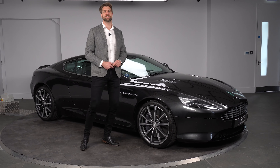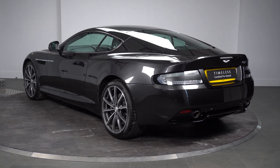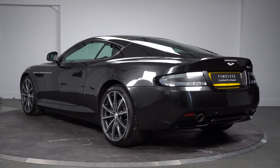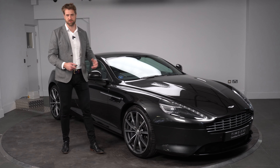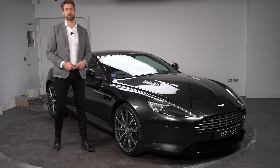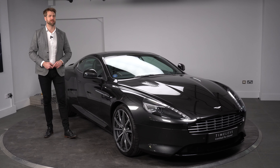Finished in Ceramic Grey — this colour came along in the DB9's life a bit later on, but it's a magnificent finish. It's a very high-fleck paint with a real glossy finish, so if you're looking for something that looks super special, this paint colour would probably tick that box.